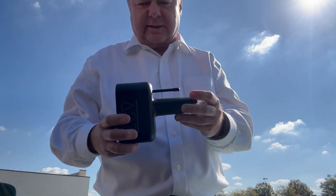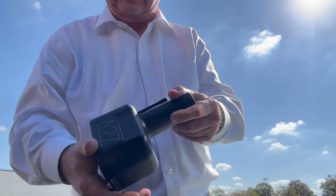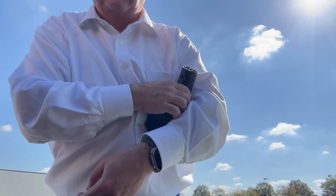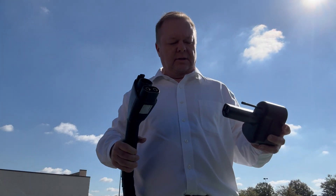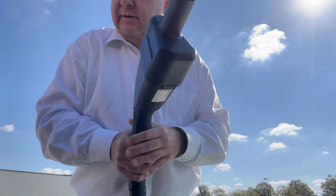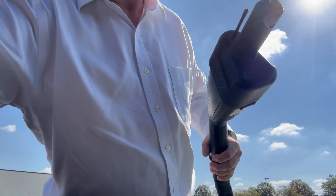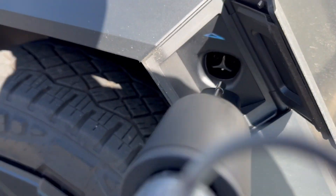I'm here to charge my Cybertruck at Electrify America, so this is a CCS charger. Luckily I've got this CCS adapter made by A2Z — let's see how this works. Let's take the CCS charger and put this adapter on first. It may take two hands, but let's open my charge port and get this adapter plugged in.